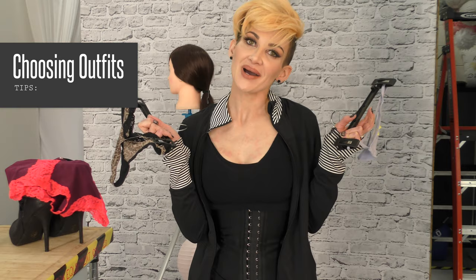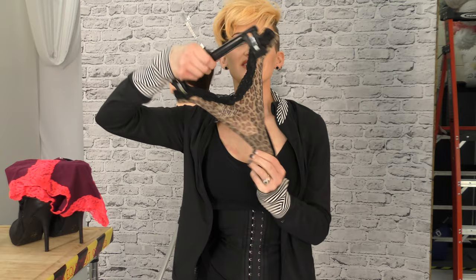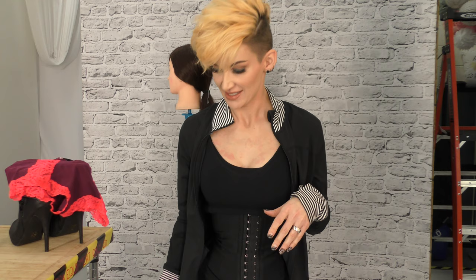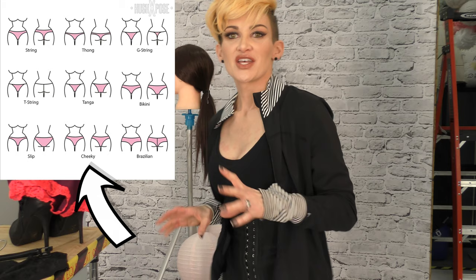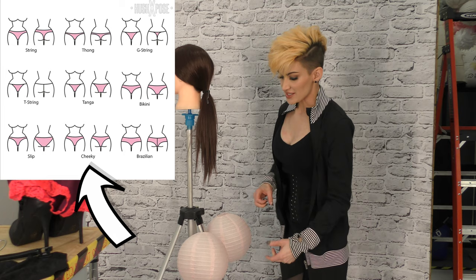Tips on posing and choosing outfits: these are thongs — you do not want your clients wearing a thong. This creates long-ass syndrome. You don't want long-ass syndrome; you want to create the roundness of the booty. These are what I call cheeky — you want a cheeky style so that it can shape the booty. The cheeky is like a sweetheart shape; it's going to round it out and shape the booty so it doesn't look long.